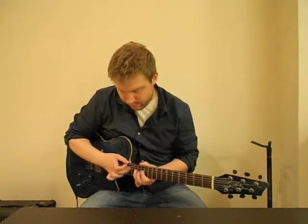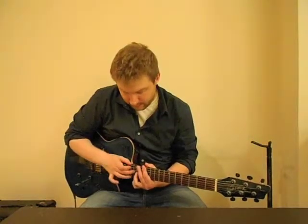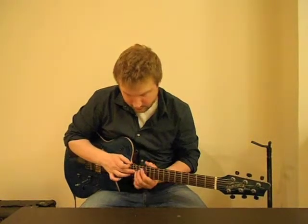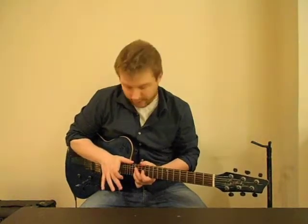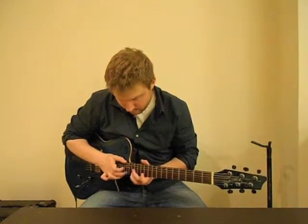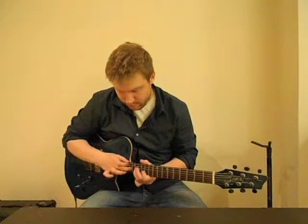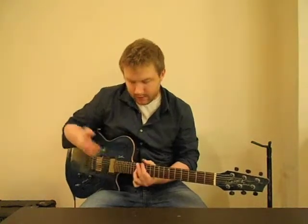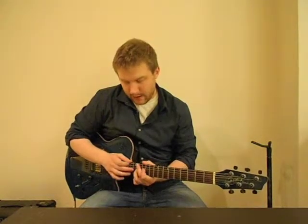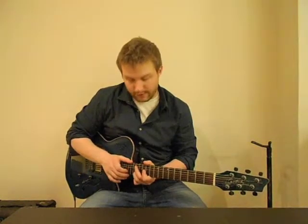Then going down to the G string, you start by tapping the 15th fret on the G string, sliding up to the 16th, sliding down to the 15th, pulling off to the 14th, pulling off to the 12th. Then you tap the 14th, tap the 15th, pull off to the 14th, pull off to the 12th.